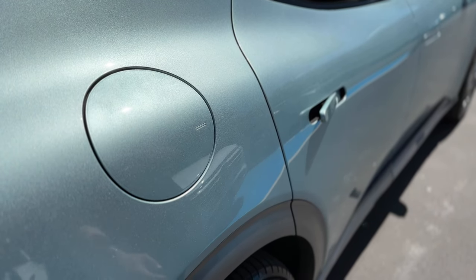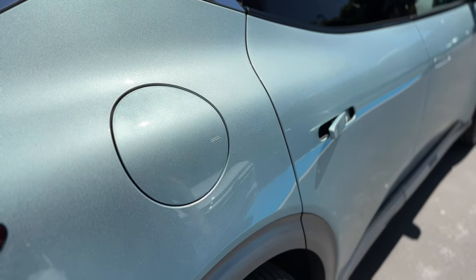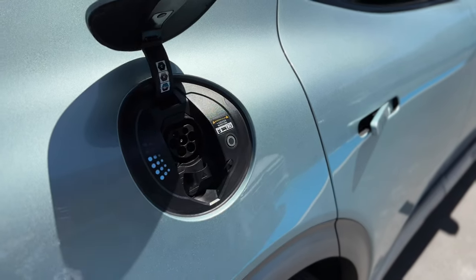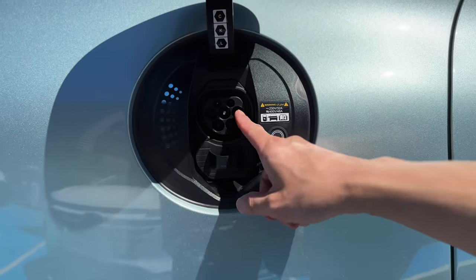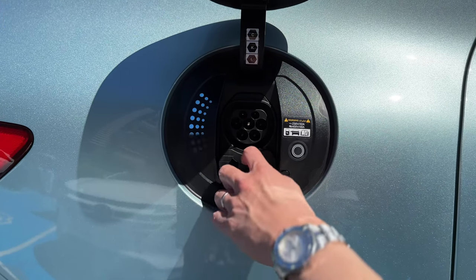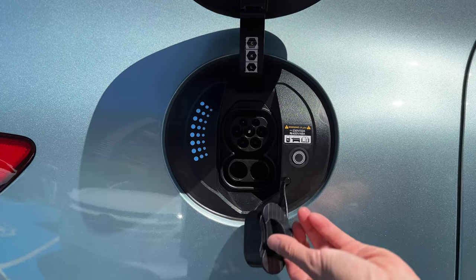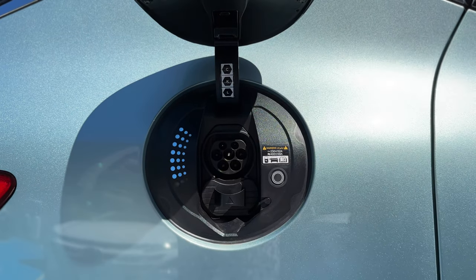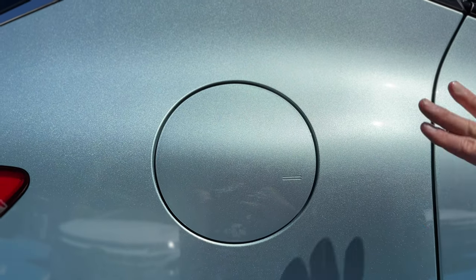Let's have a look at the charge port on the driver's side. It curves to the contour of the car. Press the area and it opens up to a CCS2 socket. You've got the Type 2 portion for home charging and the DC component is covered and tethered, so you can uncover it quickly for a DC charger on the road. The lighting here is the charging indicator, which we'll test in a charging video. Very nice gentle close — beautiful.